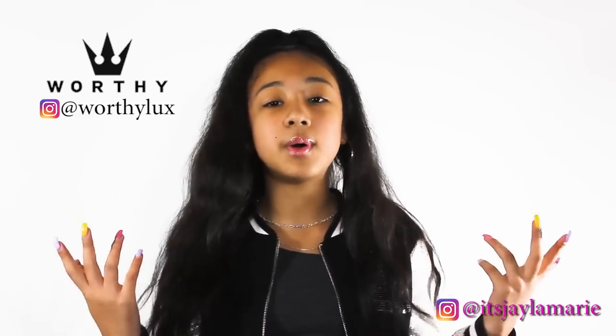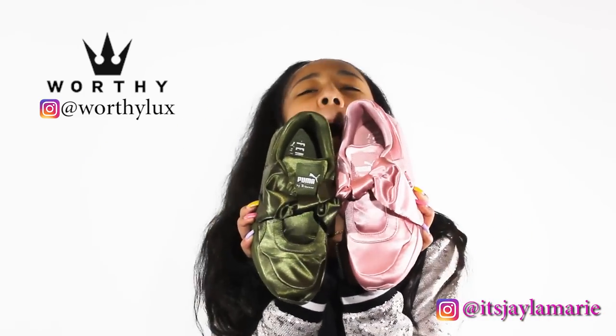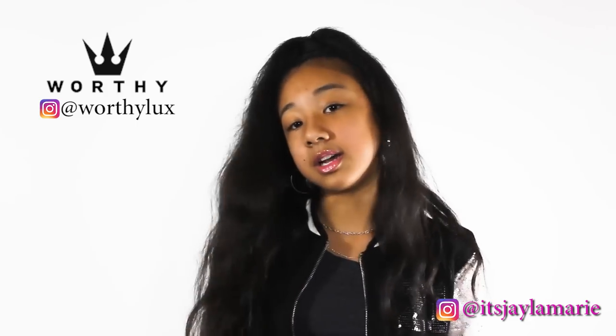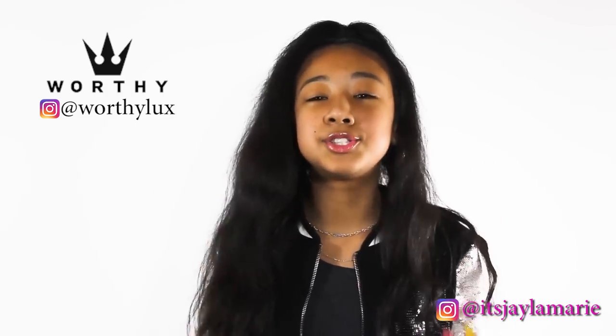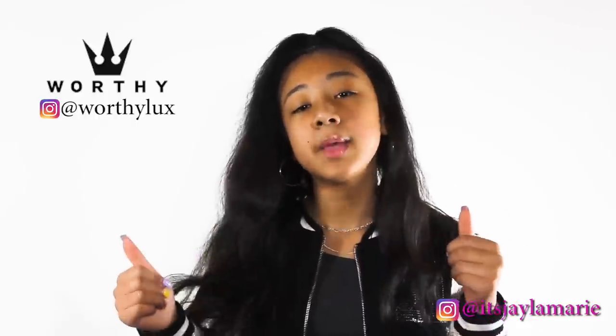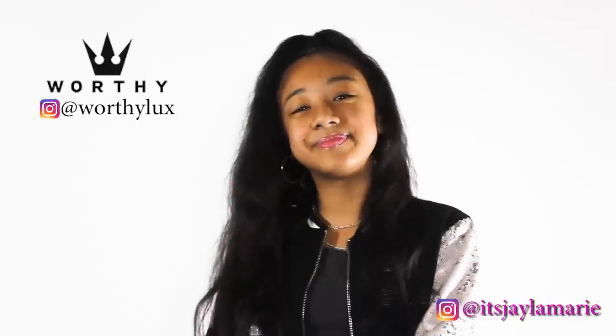So yeah guys, this is my sneaker review. Again, I'm in love with these sneakers. I really enjoyed this sneaker review — hopefully you guys did too. Make sure you guys hit that subscribe button, give this video a thumbs up, and leave your comments and suggestions down below. Love you guys, thank you so much for watching. Bye!